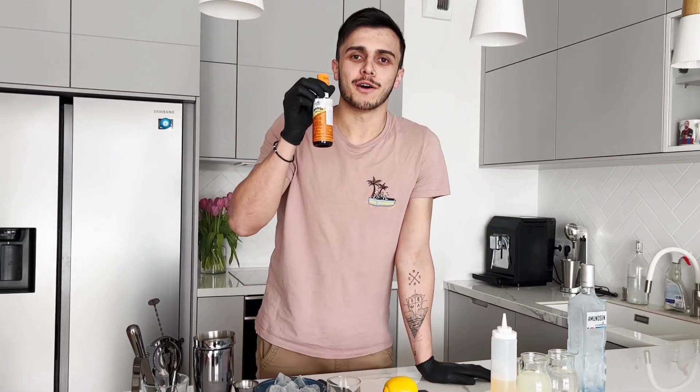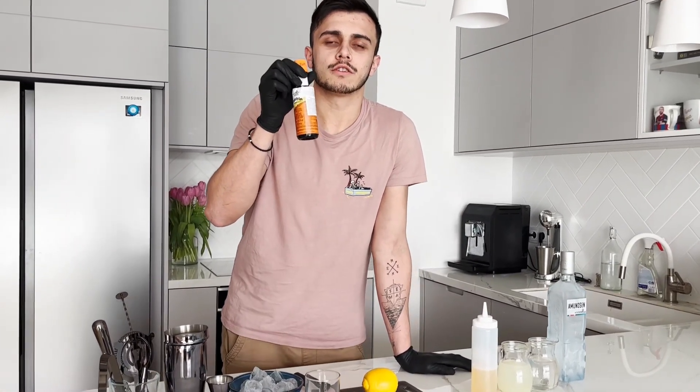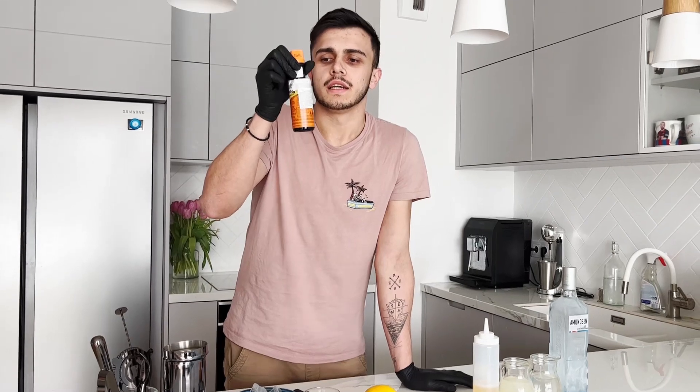And angostura orange bitters. It's very tasty. Some people prefer the classic angostura, but I like this because it doesn't have color.